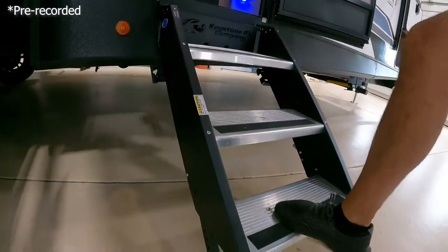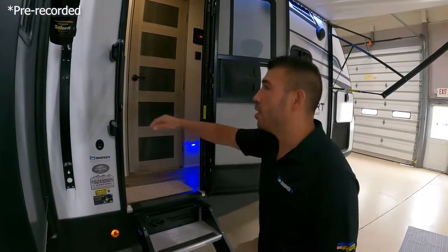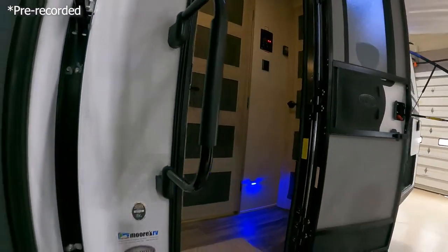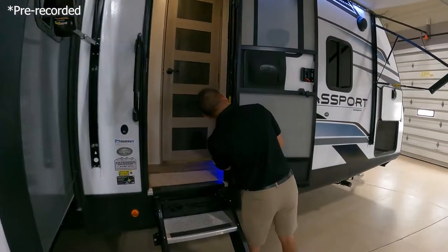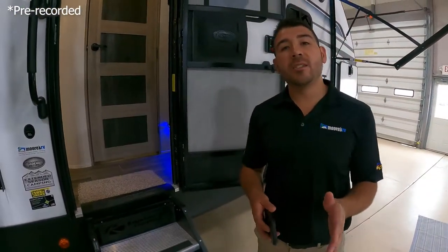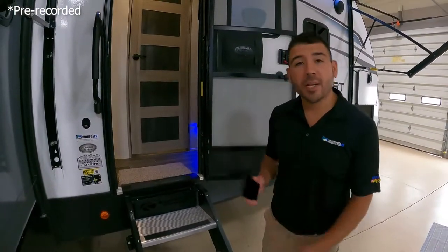Before we jump inside, you'll notice we have our three steps with the step-above system, which makes it feel nice going in — feels nice and sturdy. We have the nice big grab handle so we can get in and out of our unit very easily. The weight on this RV is 6,860 pounds, so just under 6,900 pounds — not too heavy. Let's jump inside and see what it looks like.